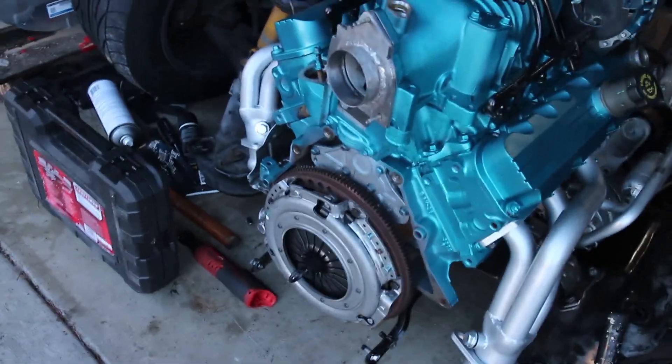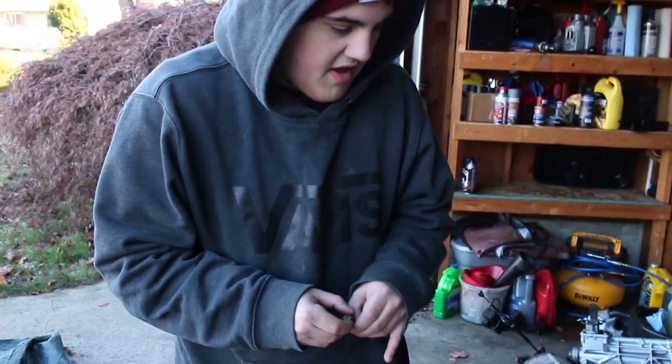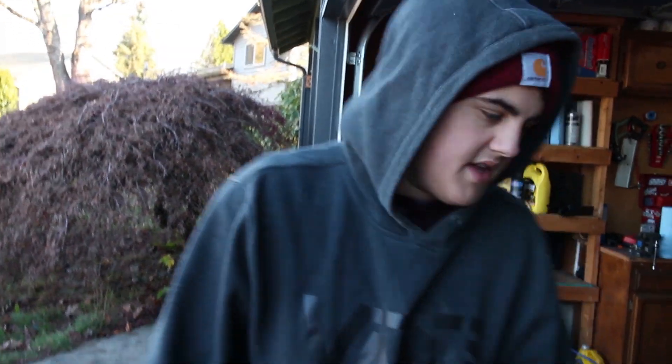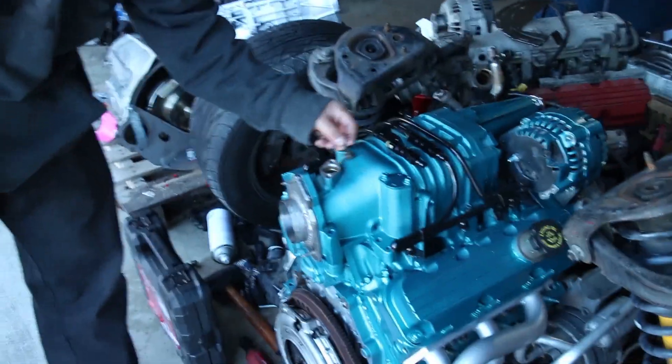If we do want to put new ARP stuff in, once we find it, we can just tear it back down. We're just going to be doing test fitting and stuff, so it's easy to come out. However, I'm not sure if these are torque to yield, and if they are, we'll just take it back out. So we're going to put these in, do more research, and determine if we can reuse them.